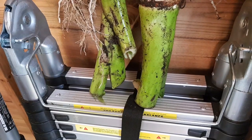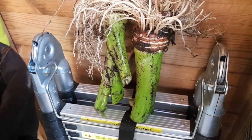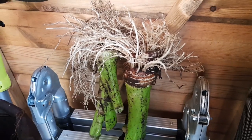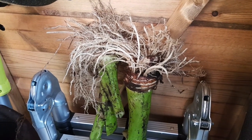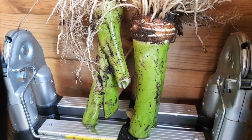And again once they've dried off I just put them into the shed or any other frost free environment to keep them dry over winter. I'll keep checking them to make sure they're not rotting and I might sprinkle some sulfur powder over them as a fungicide just to help prevent rot.